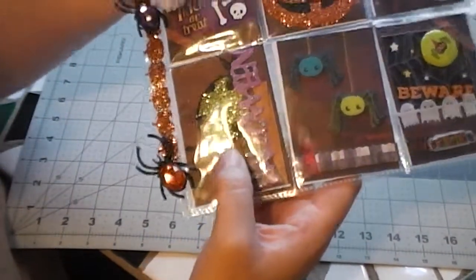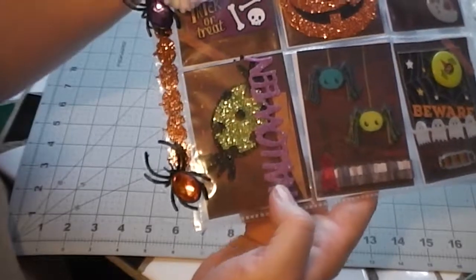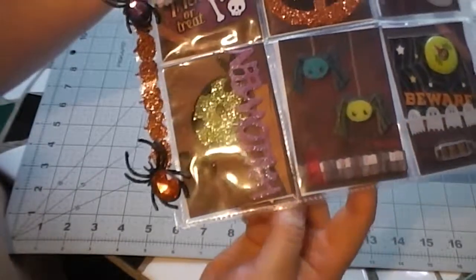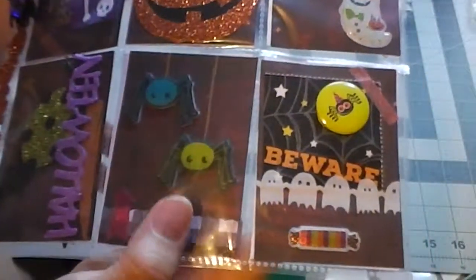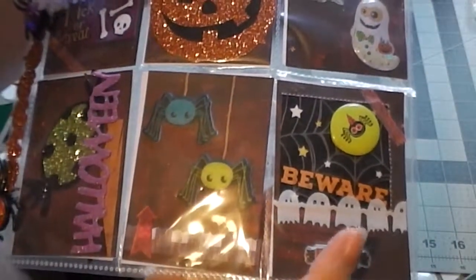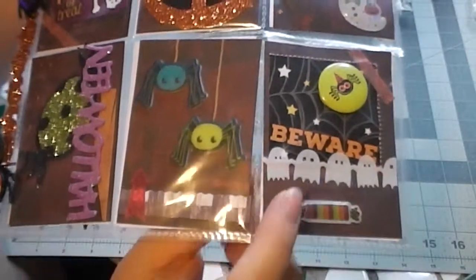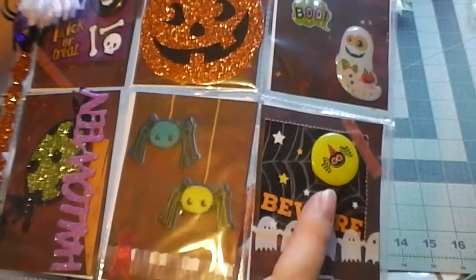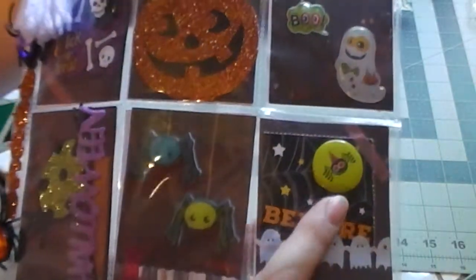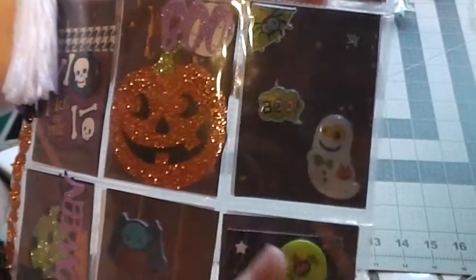I just have a sparkly piece of candy there with a Halloween sticker. Very glittery. Some spider stickers. And then the ghost washi tape, which I actually love — it might be my favorite. And then just a beware sign with a little button with a spider on it. And then we have some ghost stickers.